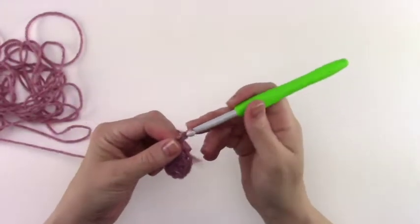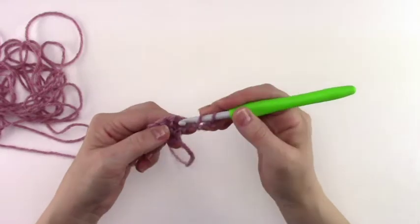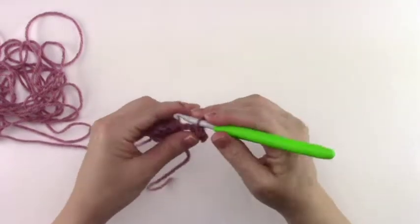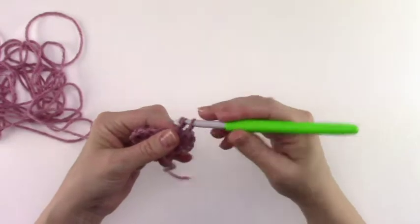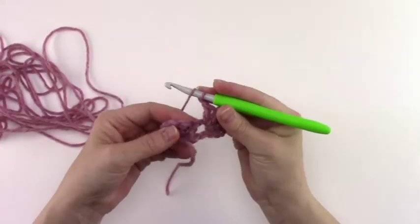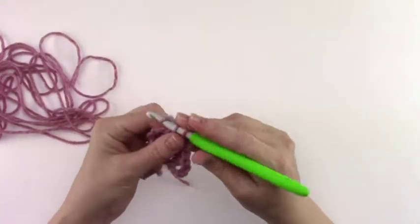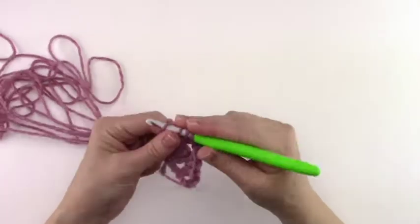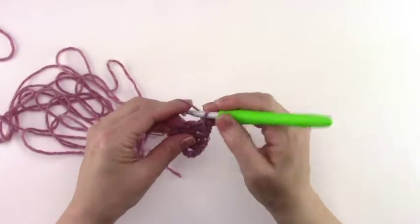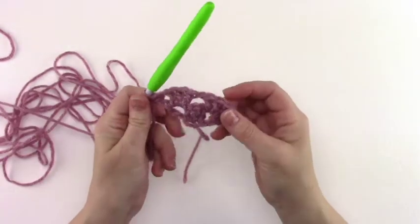Now to begin row 2 we're going to chain 4 — 1, 2, 3, 4 — and turn. We're going to work 3 double crochets into that first chain 1 space. We're going to chain 1, skip the 3 double crochets from the previous row, and work 3 double crochets into the next chain 1 space — 1, 2, 3 — and chain 1. Then chain 1 and work 1 more double crochet into that last chain 1 space. That completes row 2.